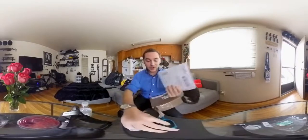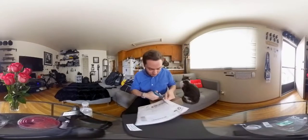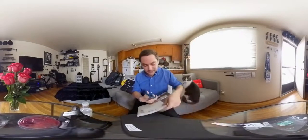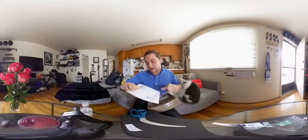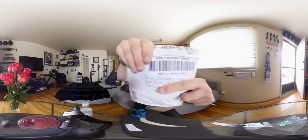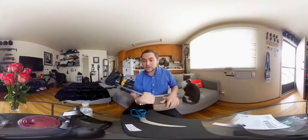Before I open that though, I got another package from a friend of mine from back home in Connecticut. I believe this is his new album for his band. If you're interested in mailing me for these videos, you can reach me right there at 1508 Parker Street — feel free to send me packages, I love to receive them.